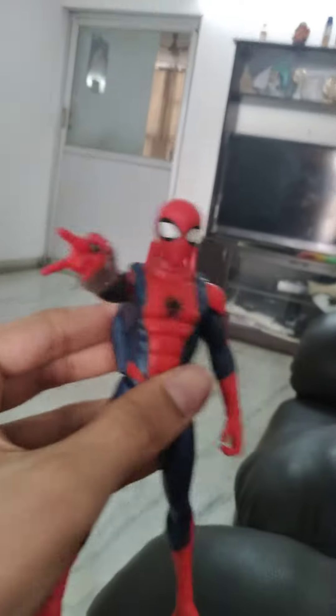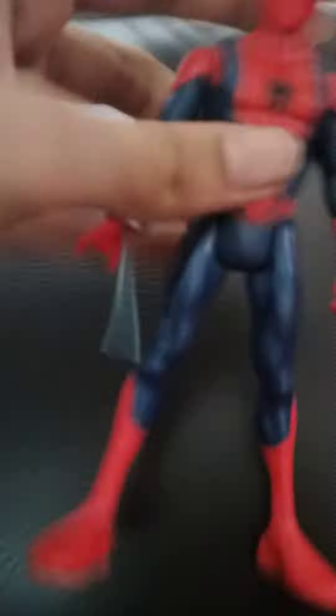Look, it's taking one minute. Yeah! It's the web-shooting Spiderman from Hasbro. Wow, wow, wow! This is a nice story.